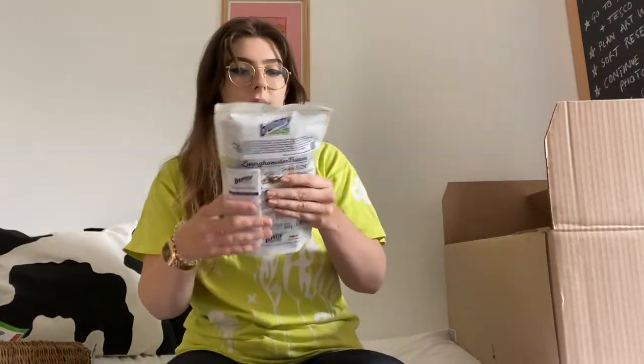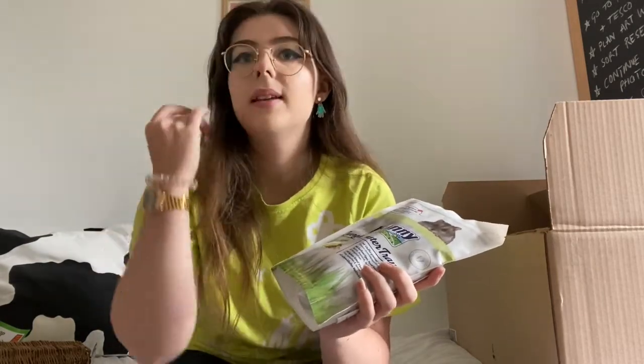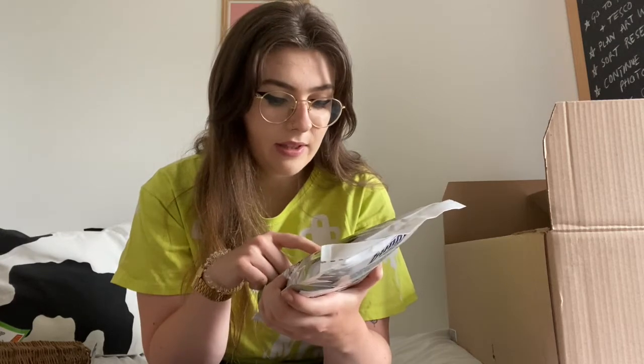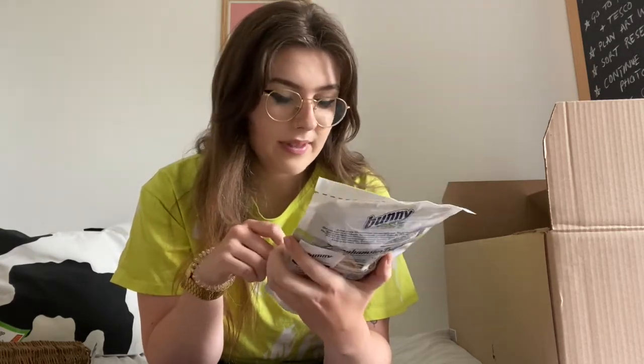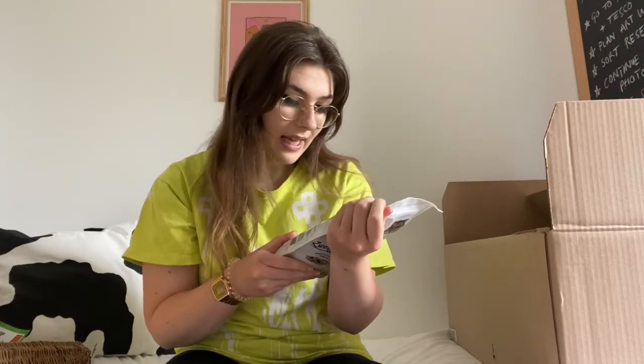The next thing is this hamster food. I've also bought some pellets which are good for hamsters and have a high protein content. This food has a bit less protein but will provide a lot of variety, and when you look at the picture it looks really appetizing for hamsters, so I thought I'd give it a go. It has mealworms and lots of different things that are good for them. This is actually the first hamster I've had since I was about eight years old, so I'm quite new to this — please let me know if you have any suggestions!